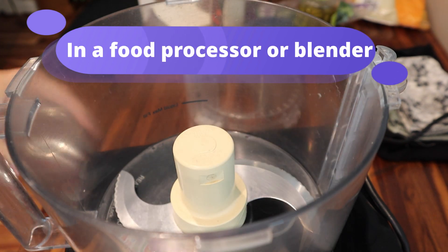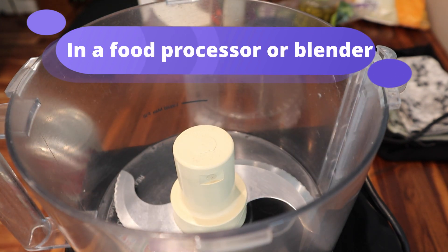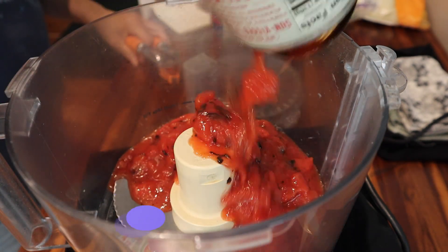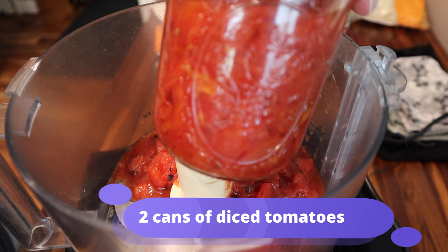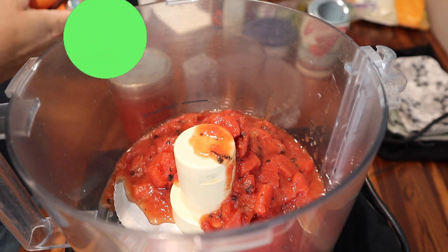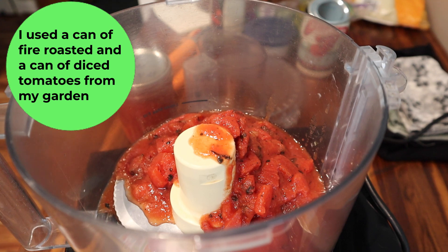Go ahead and grab a food processor or a blender. I'm going to add two cans of diced tomatoes. I had one can of fire-roasted tomatoes and one can of homemade diced tomatoes from my garden.